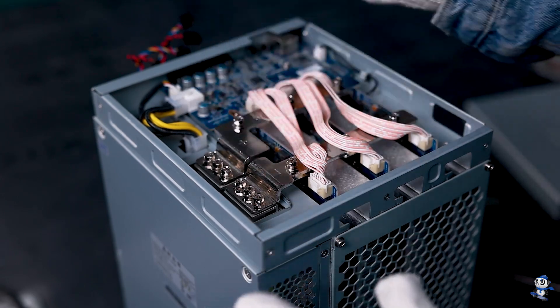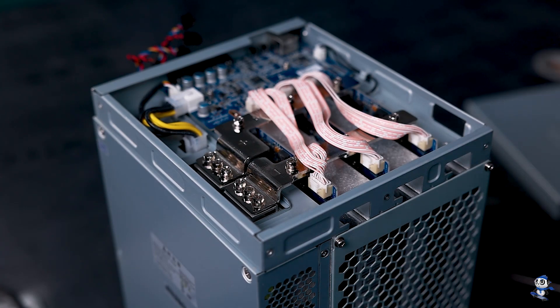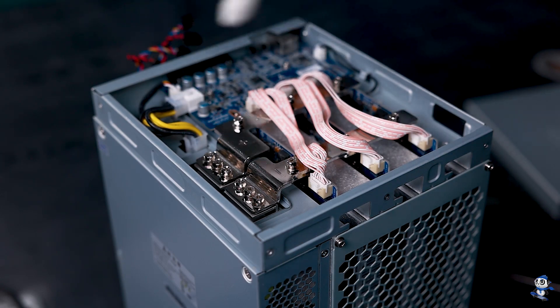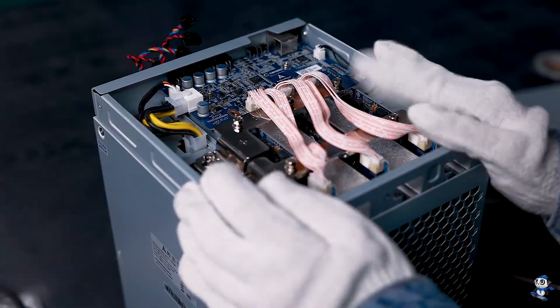Right here we can see the copper bars are thicker now. For better conductivity, you get smaller influence over the voltage change. And here is the control board — it's bigger, though it doesn't do anything different. So that's the inside.